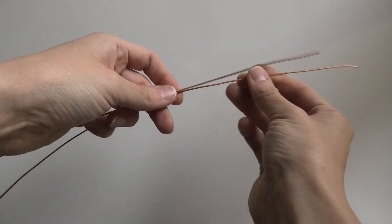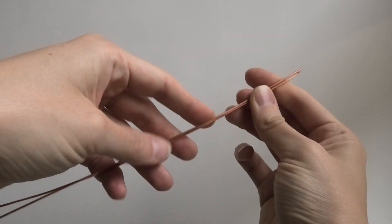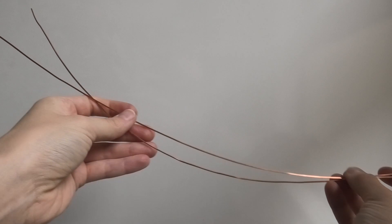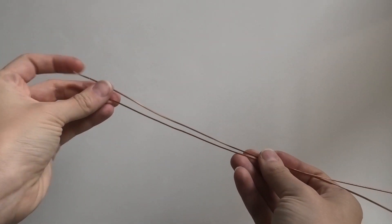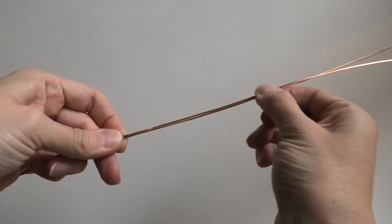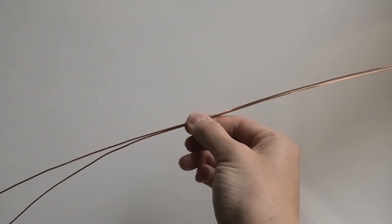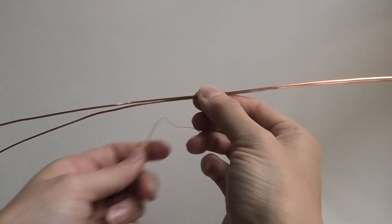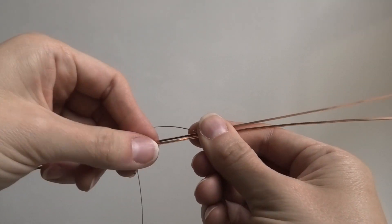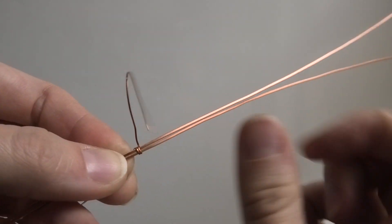I'm starting out with two 16-inch pieces of 18-gauge square copper dead soft wire. I'm using a little thicker wire because I want this ring to be more sturdy — it's not going to have a stone and it won't have weaving wire all throughout it. You can use slightly thinner gauge too, that's fine. I'm eyeballing the middle of the wire, and right in the middle I'm taking some 22-gauge half-round wire, leaving it on the spool, putting the flat side down, and wrapping it around.